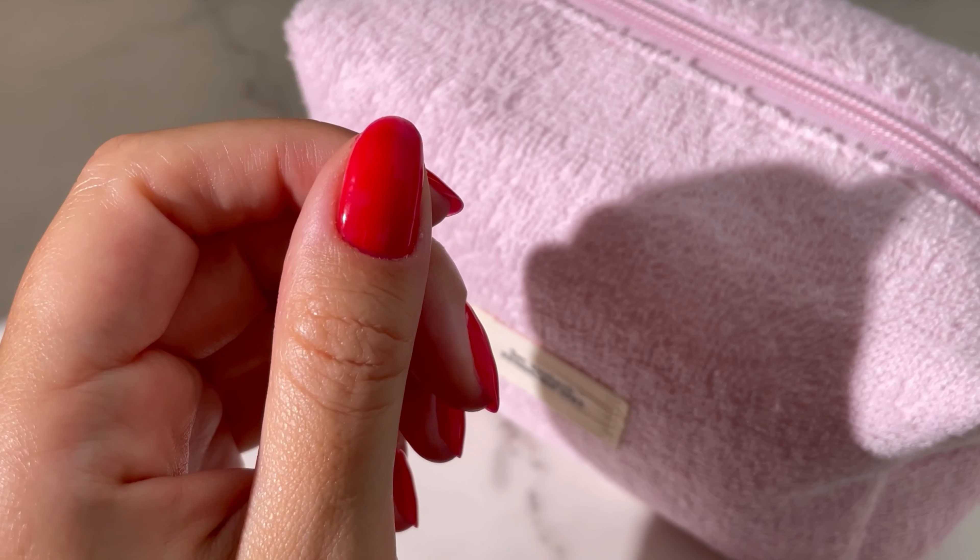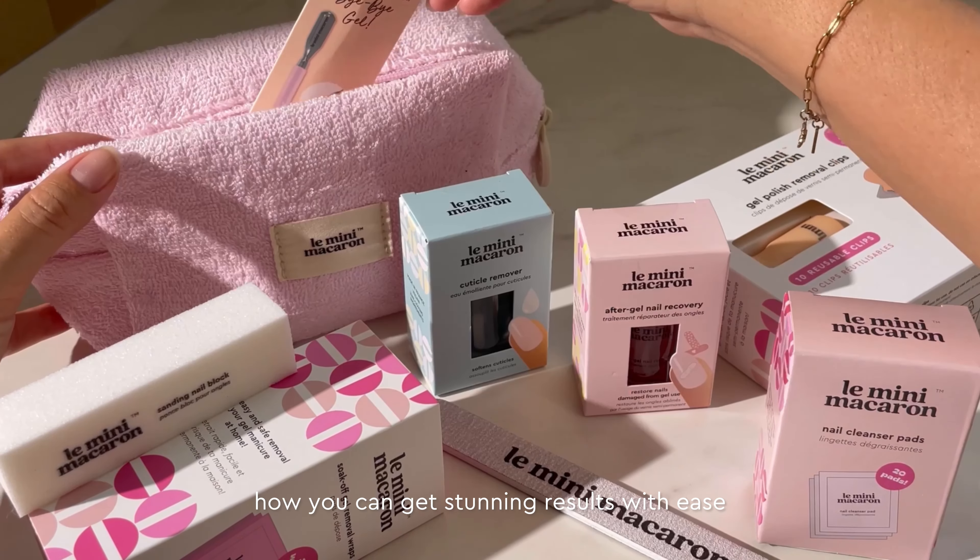First, pick your favorite mini kit. Then get all your prep, color, removal, and care essentials ready. Let's dive in and see how you can get stunning results with ease.